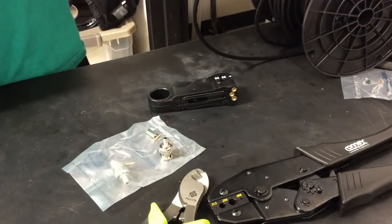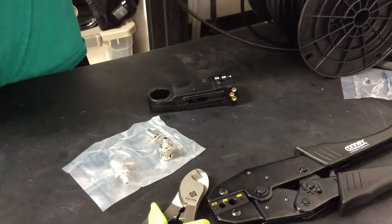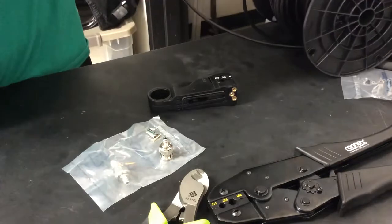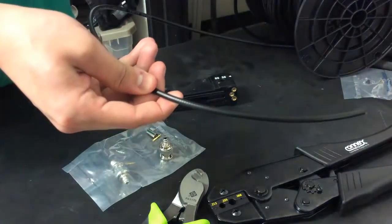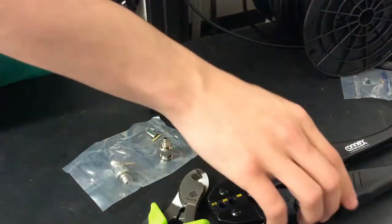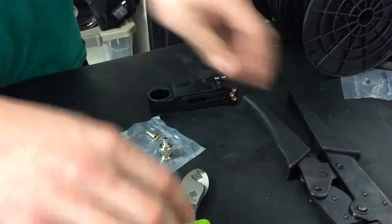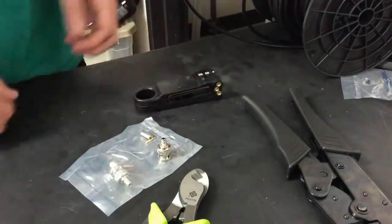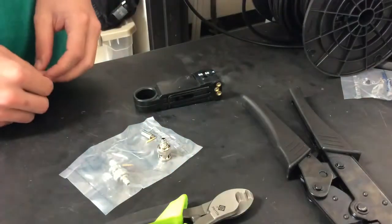To make a coaxial cable, we're going to start out with the cable itself. We're using an LMR-195. You're going to need a crimper, a 3-layer stripper, wire cutters, and we are using BNC connectors.